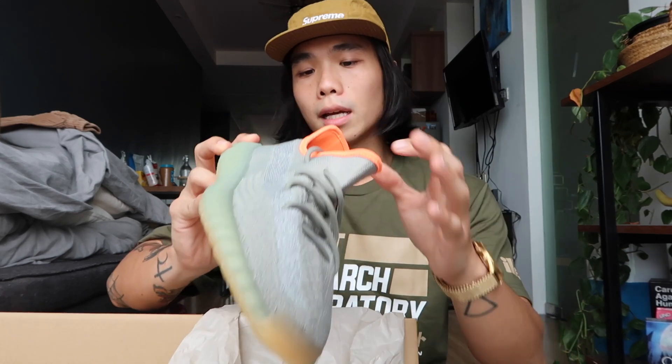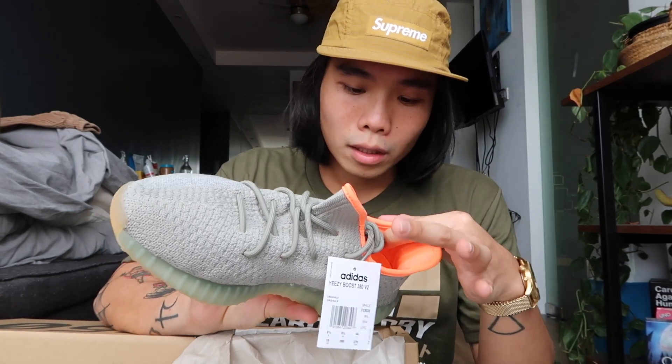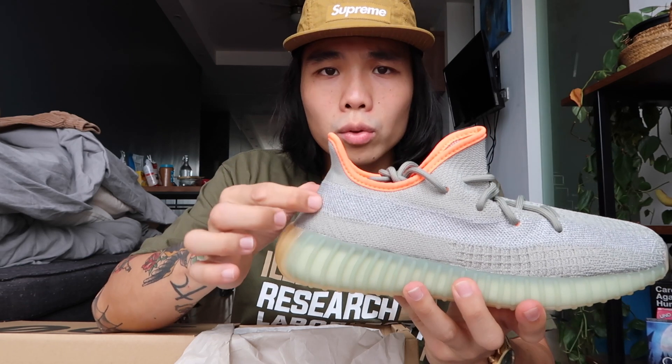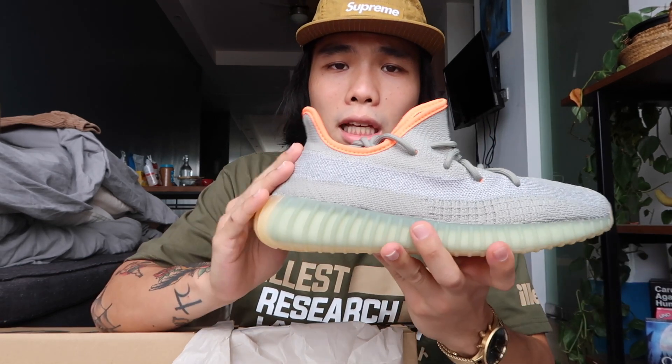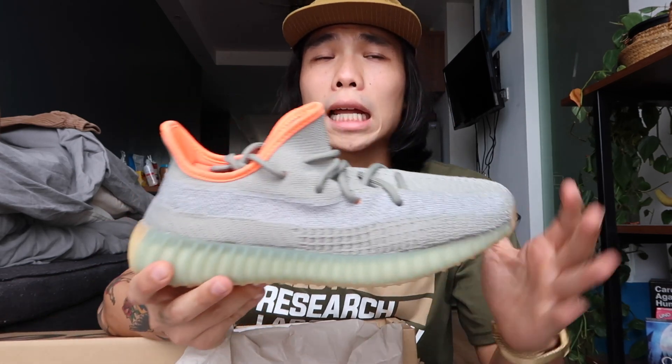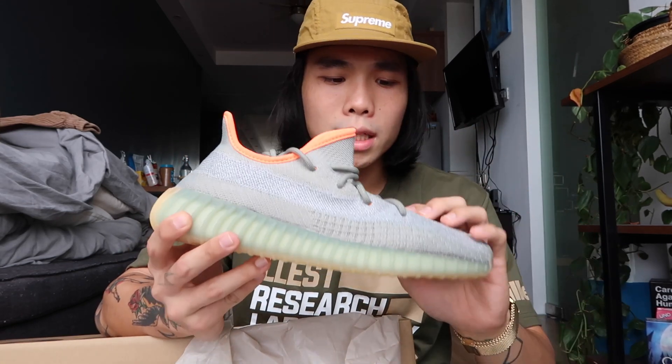One thing I noticed right away about these shoes is the pull tab part is gone. For me personally, I prefer when there's a pull tab because it gives more shape or silhouette to the shoe — I was used to the Yeezy 350s having one. But this is a unique style. I think it started with the March releases, and I'll have an unboxing video for that too — I'll put the link in the description.